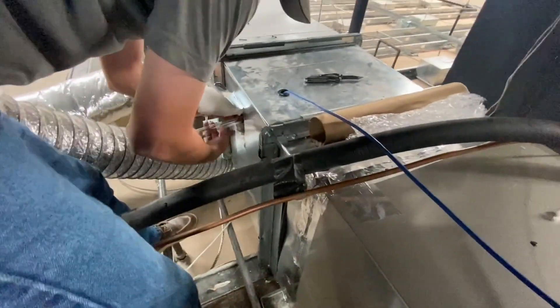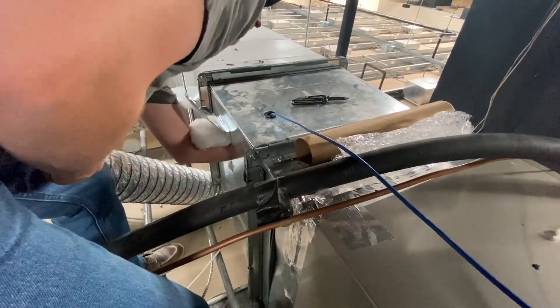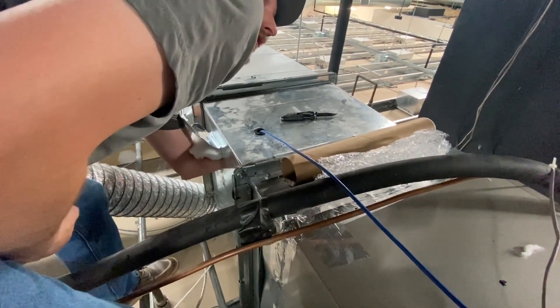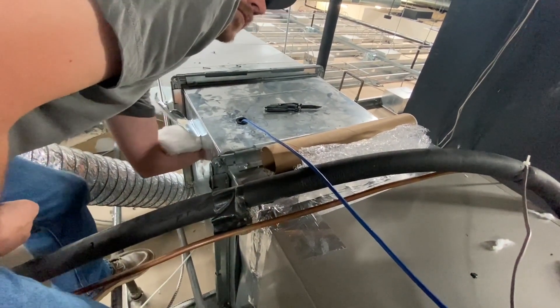They say you can touch this with your hands — this is one of the first ones I've seen like that. With previous ones, you couldn't touch it with your hand because the oils from your hands, when the bulb would heat up, would cause the bulb to explode.